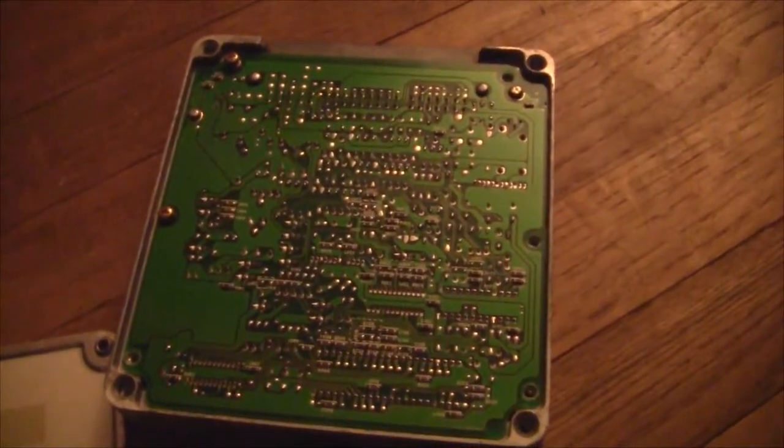Alright, there's the board removed - there's the 5SFE board. If for some reason you want this, let me know, you can pay shipping and I will literally just send it to you because I have no need for it. It's undamaged, of course.